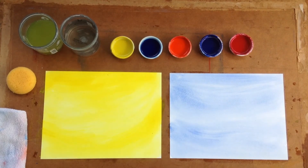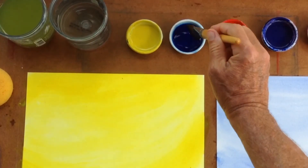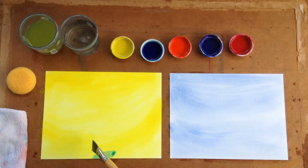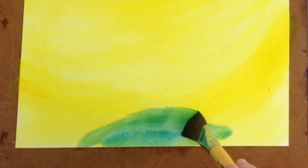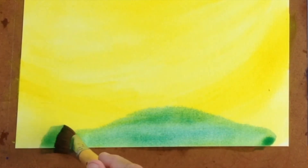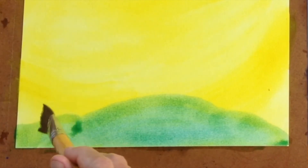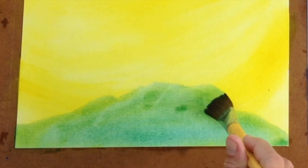On the yellow page, we now take the Prussian blue as a second color. We bring it to the bottom of the page, where right away we see how it turns green. The yellow enchants the blue, changing it to this wonderful, rich, solid, stable green.